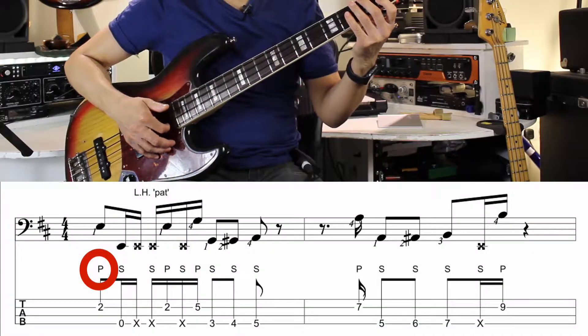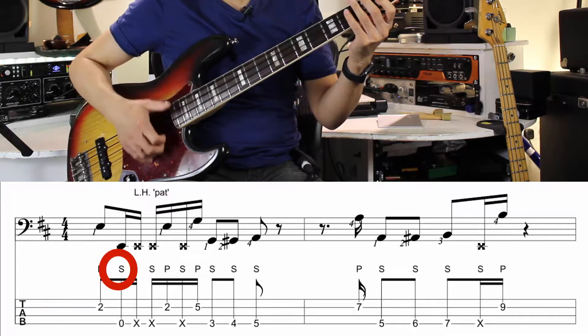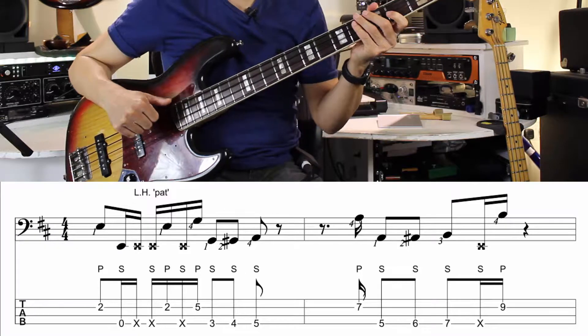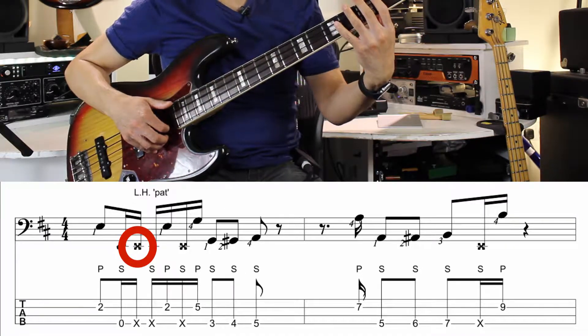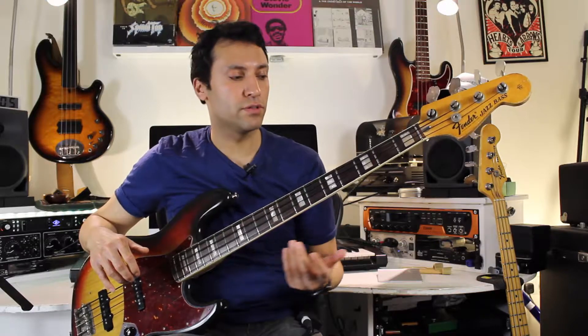Very quickly: the P stands for pop, and the S stands for slap — although that's sometimes notated as a T. The little crosses are ghost notes, which are just when you don't apply any pressure with your left hand. Ghost notes are really important in slap — you get really cool percussive effects with them.